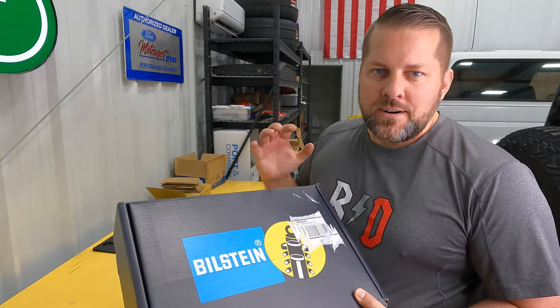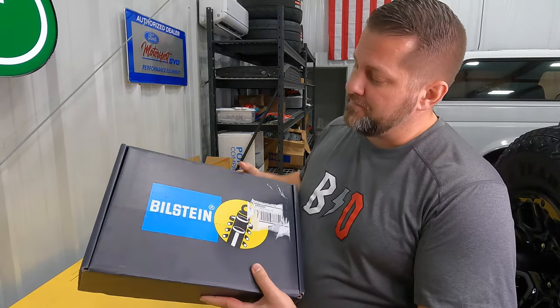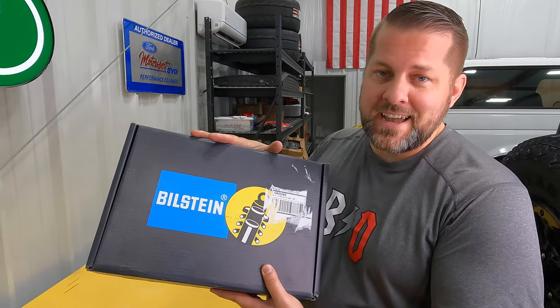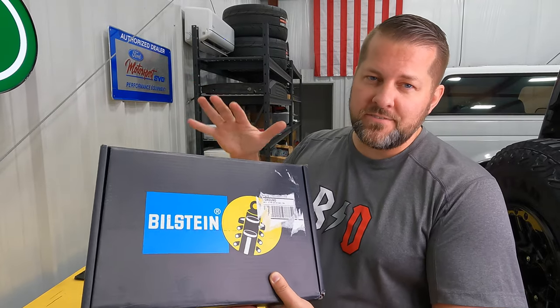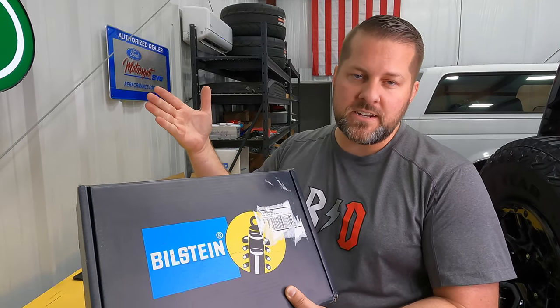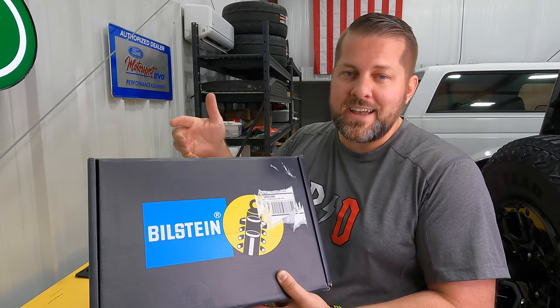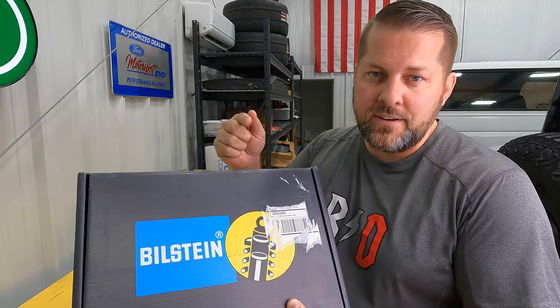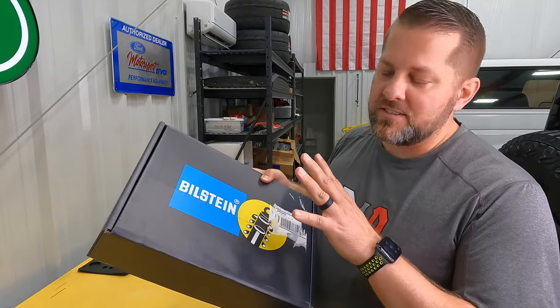We sell our own merch at shopbackroaddriver.com — we've got a link down in the description and we're getting close to sold out, so jump on that pretty quick. Now a little flex — Bilstein has actually sent Sam and I both a VIP pack and given us a pretty cool invitation. If you're still watching this video, comment 'Bilstein' — however you want to say it — and Sam and I will personally get to you down in the comments. I want to show you the cool stuff they sent us.